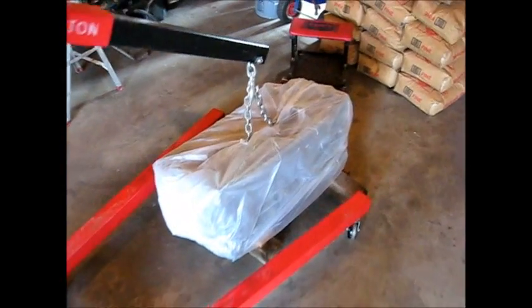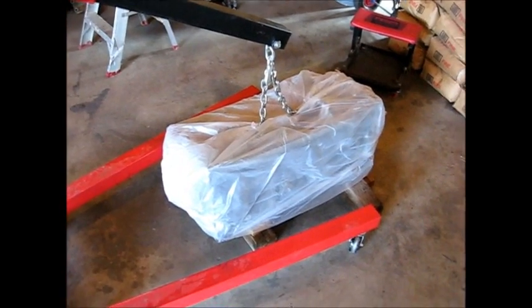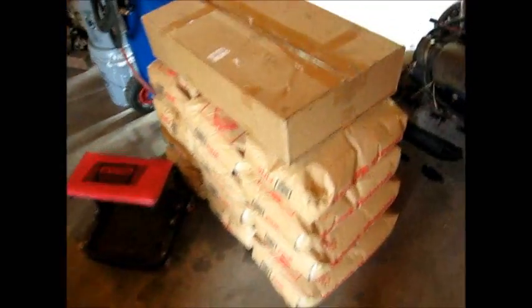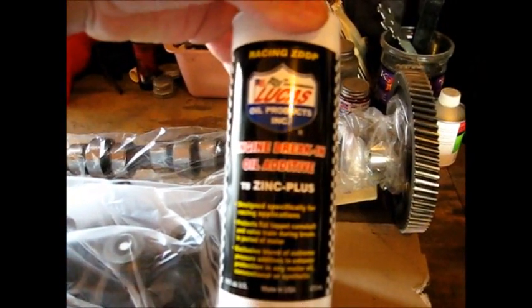This is the Cummins — it's a 97 second gen 12-valve Cummins that I got back from the machine shop. Here in the next couple of days I'm going to be building this thing. I haven't looked in the box yet to see what's in the box of goodies for it. I've got the head and the camshaft over here, and this is a reground camshaft. I sent this camshaft off to the machine shop and they reground it and sent it back.